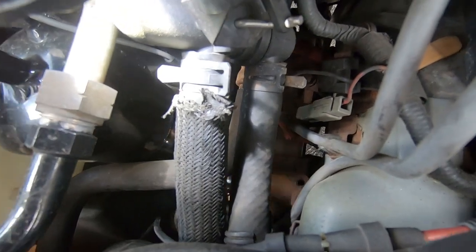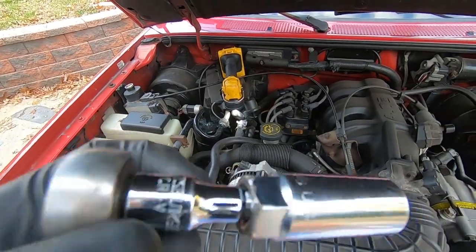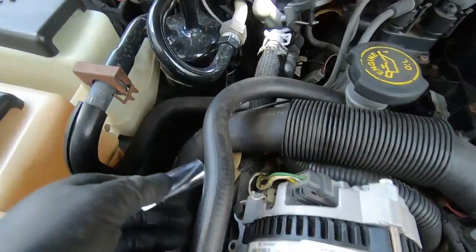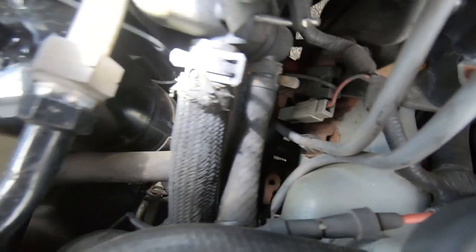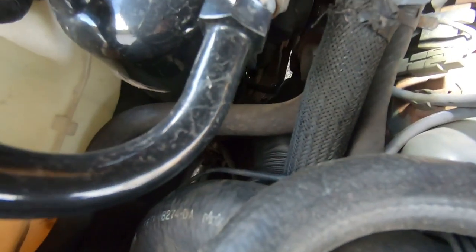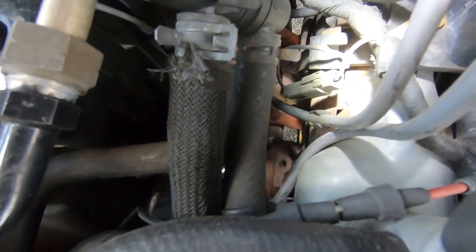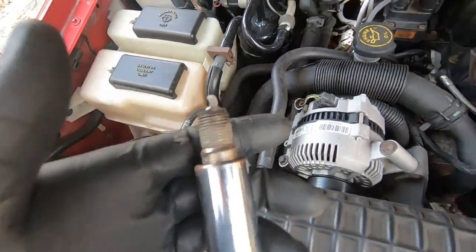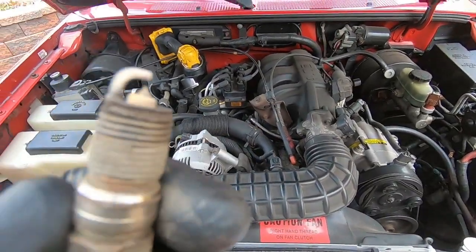I'm going to pull this out — the wobble extension with the socket. Going back in the same way, right on the radiator hose, and starting to finger thread this out. There it is — plug is out. I'm going to maneuver this thing on out. Second plug is out guys.